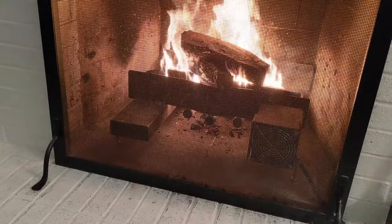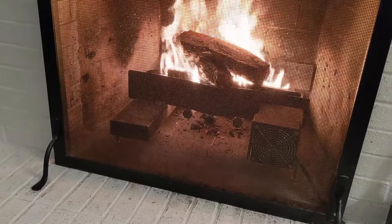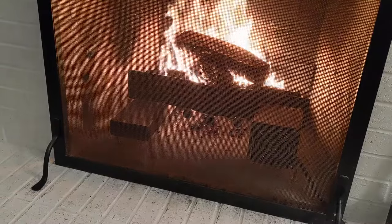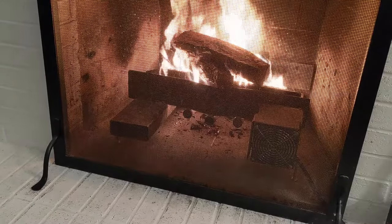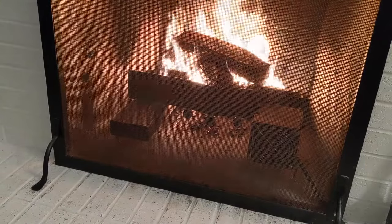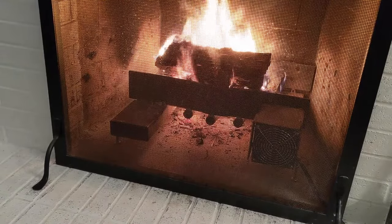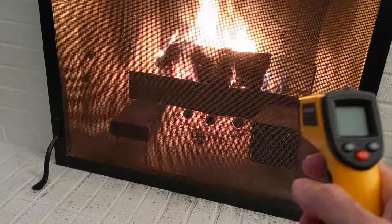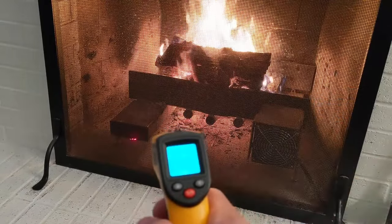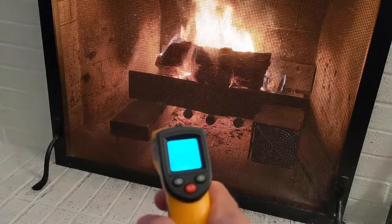One thing I forgot to mention that's very important for this unit: you have to run the fan all the time. You can't just have a fire without the fan, because it's a Chinese fan that comes with the unit with plastic fins, and those melt. I learned the hard way. So always have your fan running. We're at about 40 minutes since I started the fire, and you can see some embers forming down below and on the grate. The output is up to 203 degrees Fahrenheit.